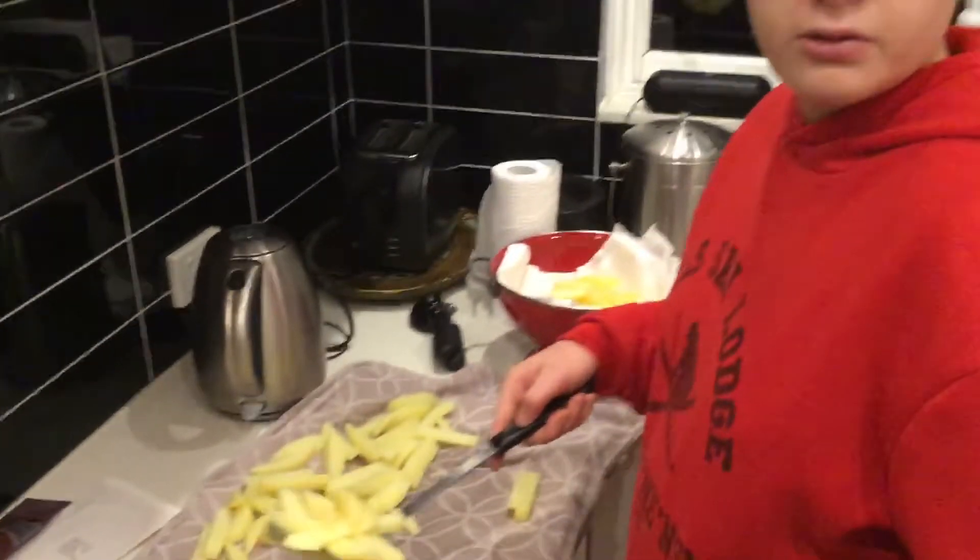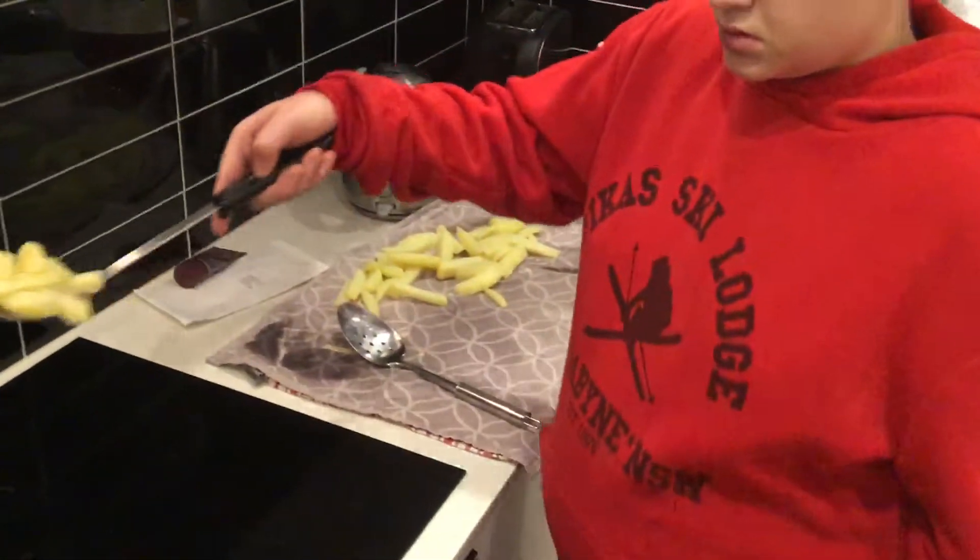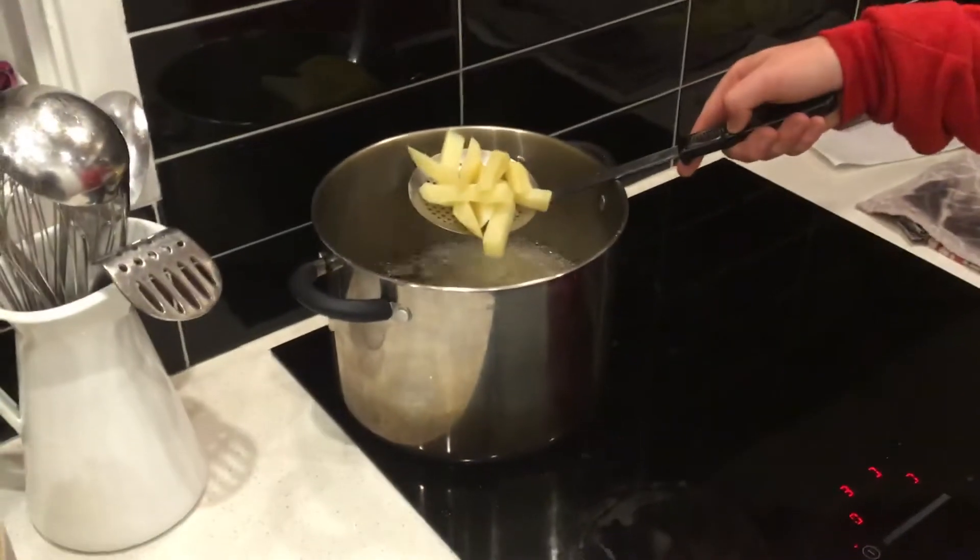So what are we doing now Harry? Fire in the chips. So what are we doing? Put it in the hot vegetable oil.